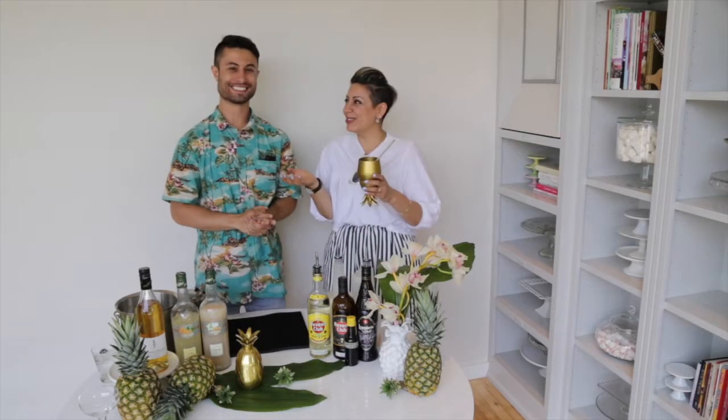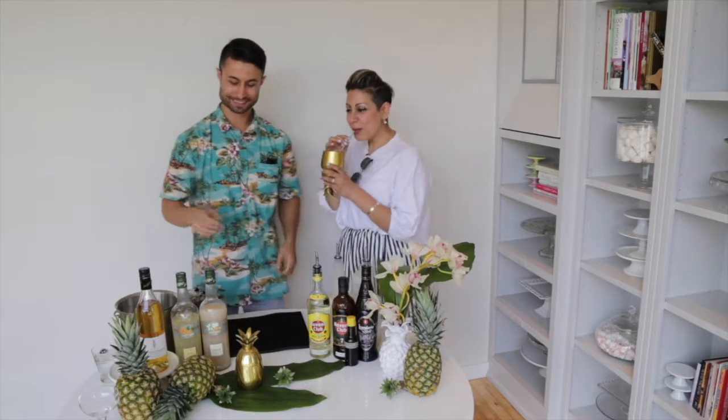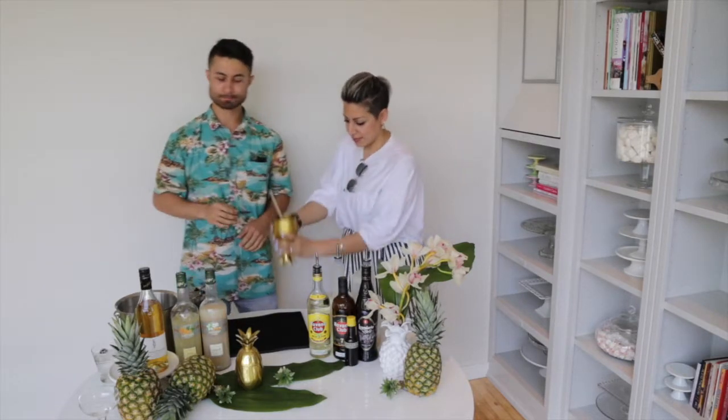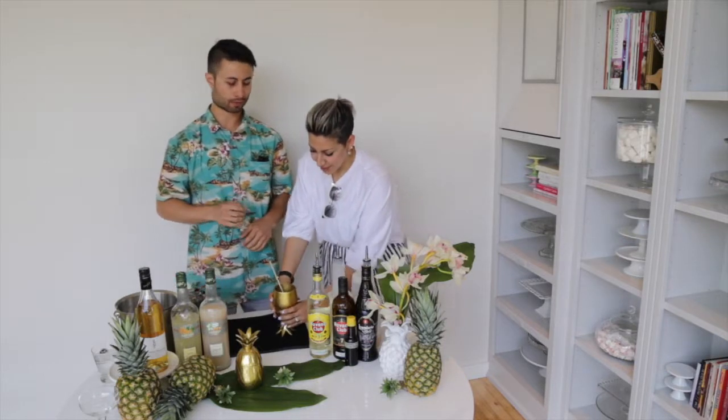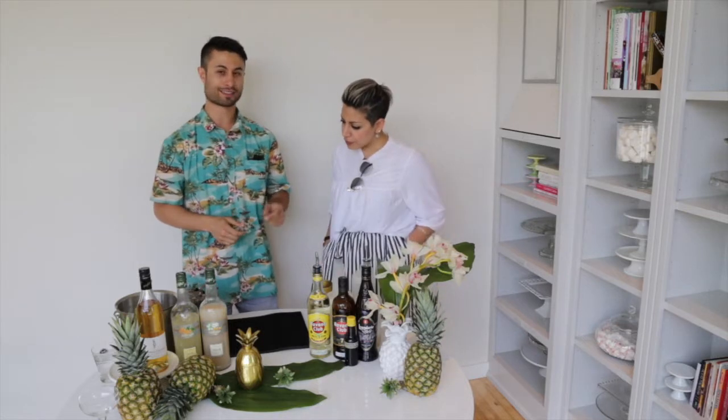We're even drinking a pineapple drink. That rum really comes through — so refreshing. Super refreshing on a hot day, but also can be kind of dangerous — it'll sneak up on you for sure.